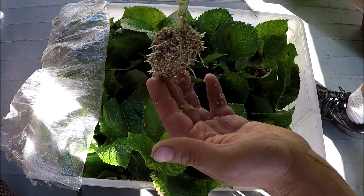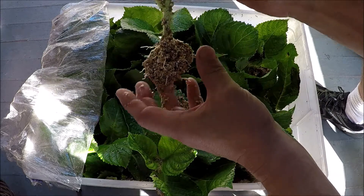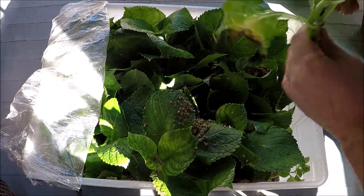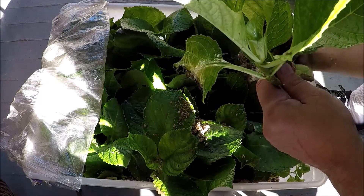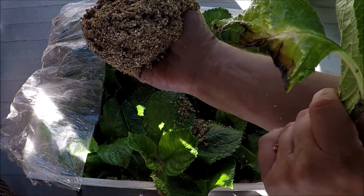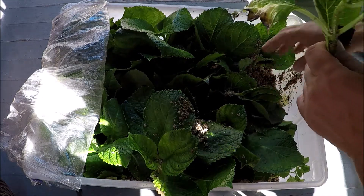This cutting is probably about six inches tall and we took the bottom leaves off. Then I put it in vermiculite — I filled my container with vermiculite, and it provides a great medium to propagate hydrangeas.